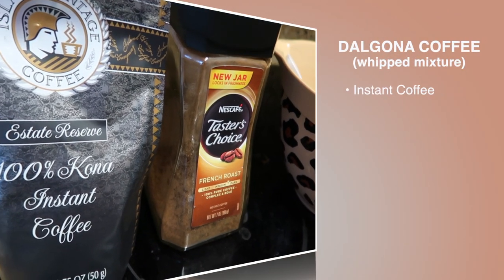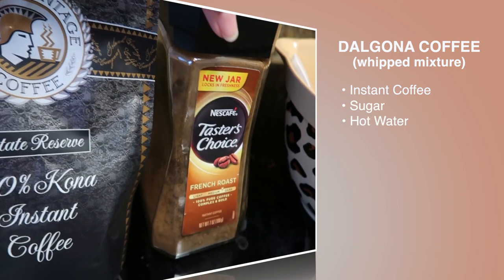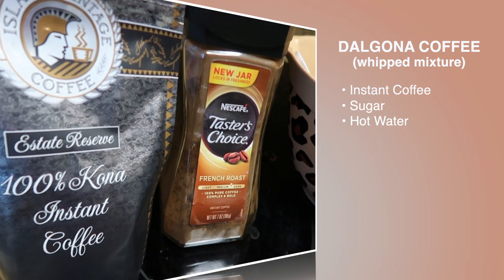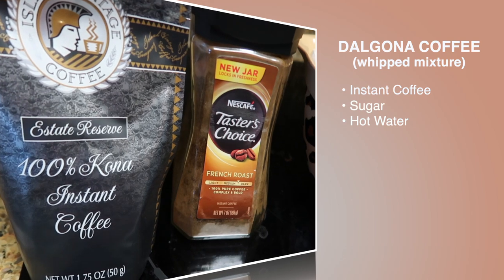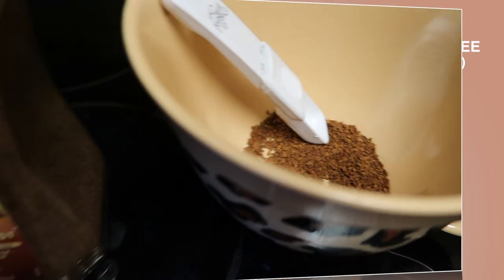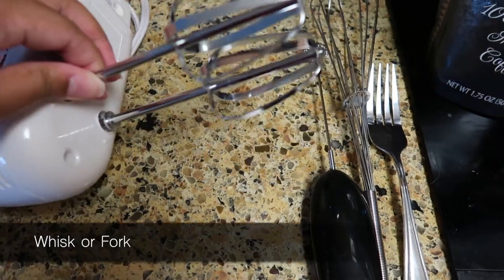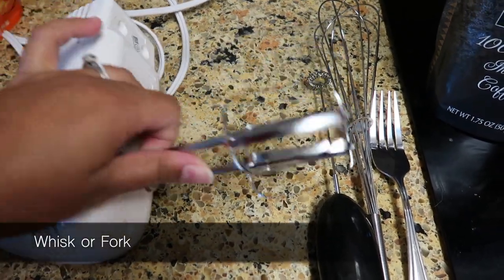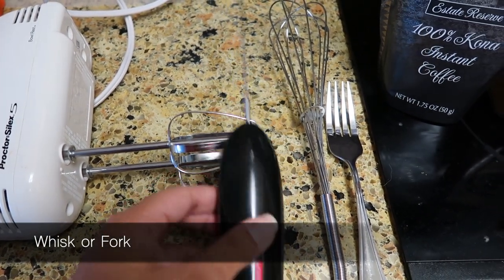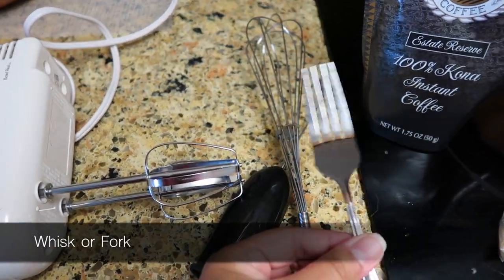Today we're making the dalgona coffee. We're using instant coffee — you can use Island Vintage Coffee or Nescafe, available at your local grocery stores. I'm using Island Vintage Coffee today and I already have three tablespoons of instant coffee measured out. You're going to need a whisk. We have different whisks at home: an electric whisk with two heads, and a small electric whisk from Target for about ten dollars.